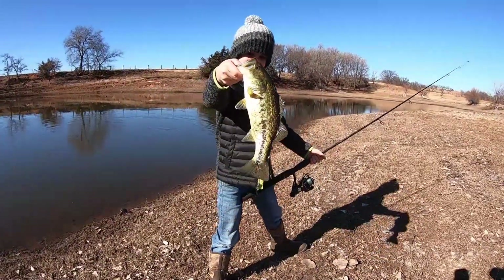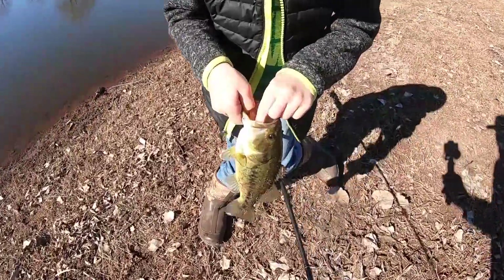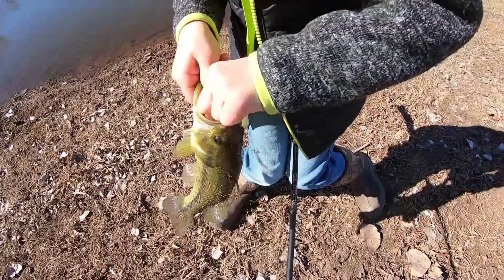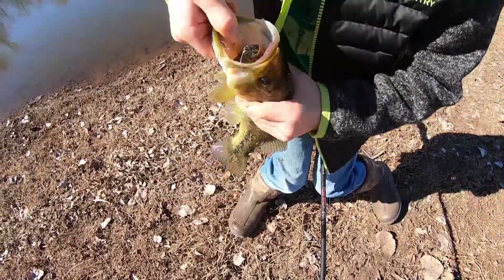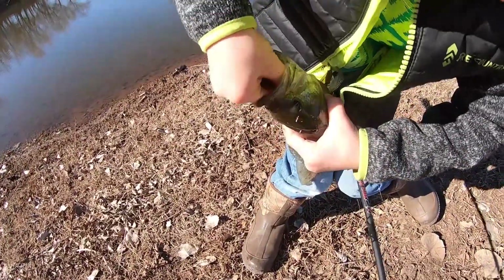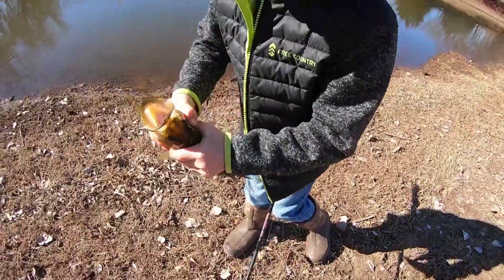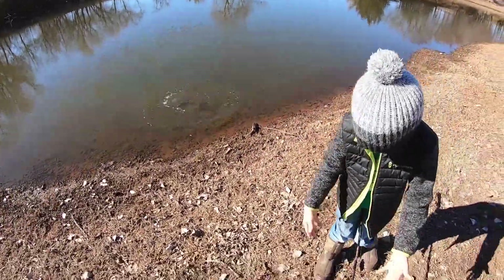Take the hook out and throw him back. He's probably just a maybe a pounder, but came in from somewhere — came across the road. Need some help? Push it straight down like that, there it is, pull it out. All right, now throw him, let him loose. All right, let's get you another one!